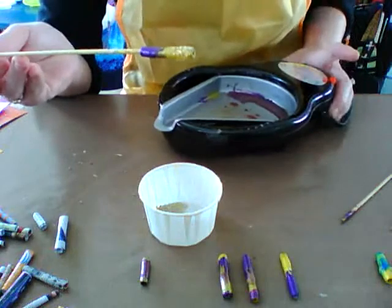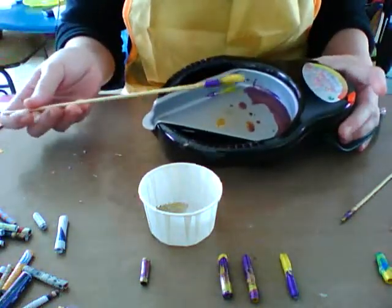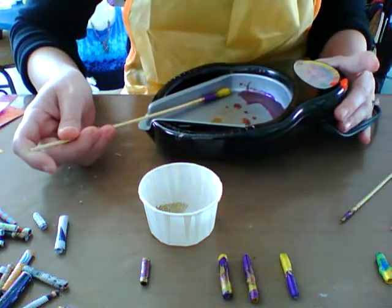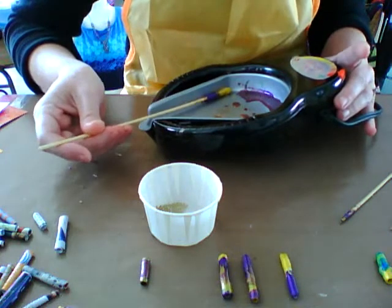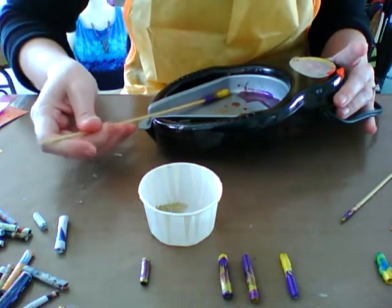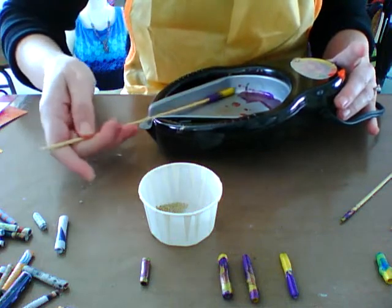Now these will not stick as they are — they will fall off once the embossing enamel cools. So put it back in the pot, working on the side, and melt them in. You're going to cover some of them up. You are. You're going for texture.